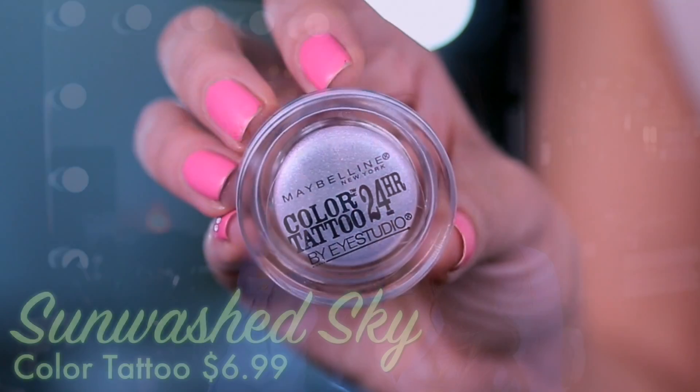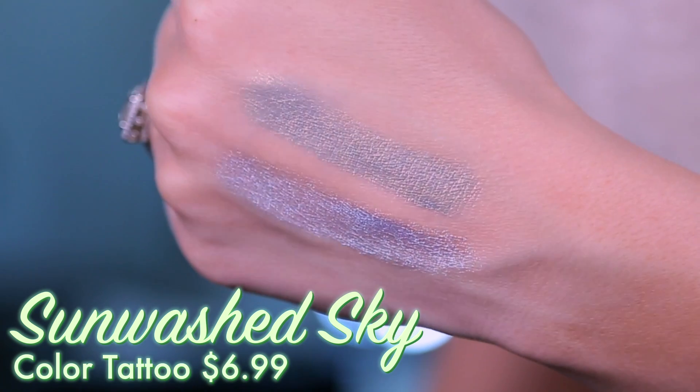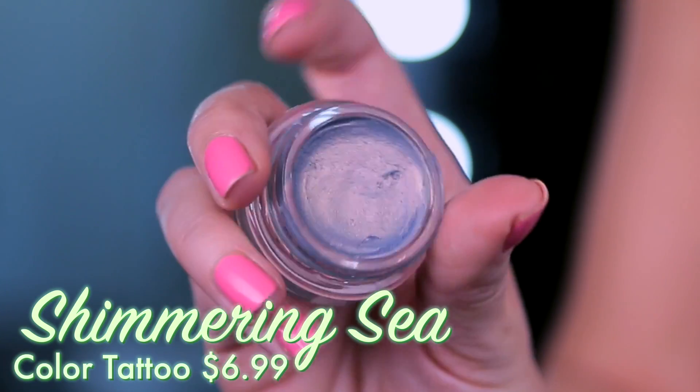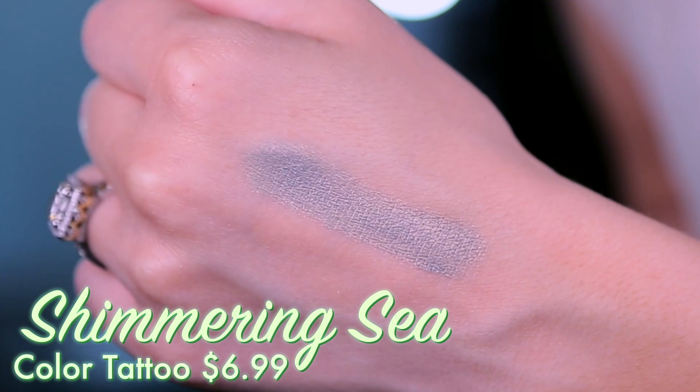Totally hot — I absolutely love the shades they have for the Color Tattoos. I have never loved Color Tattoo limited edition shades more. These are absolutely the most beautiful, duochromatic, just wonderful products. I'm actually wearing both — Shimmering Sea all over my lid and a little bit of Sunwashed Sky in the inner corner. It brings this beautiful light pale baby blue with a hint of purple and a little sparkle. Shimmering Sea is more wearable for every day — it's a sea green with a little bit of gold and a nice soft sheen, not sparkly. These stay in place all day and work great as an eye base.